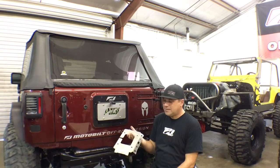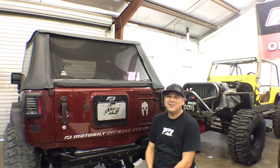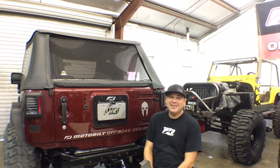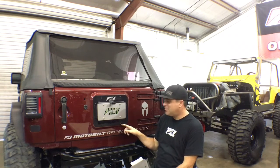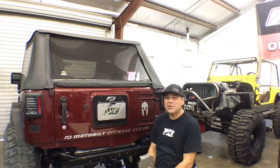They're fabricated from 14 gauge P&O steel and when we ship it, it's bare metal. You will have to paint it or powder coat it to keep it from rusting. It does include the hardware. We have to send out a note with each of them to remind everyone to paint the bolts, because they're just black oxide finish — if you don't paint the bolts, they will rust as well.